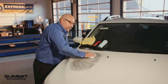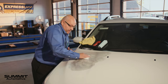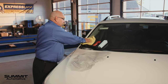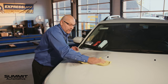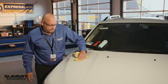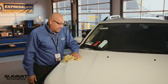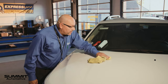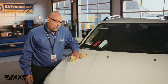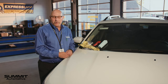You see it lifted up really nice. I'm going to get out here a little bit where there might have been some overspray — make sure we get this nice and clean. Look at how easy that comes off, every little bit, and get out here where the overspray was. That's just one way to keep your car looking new longer here at Summit Automotive.